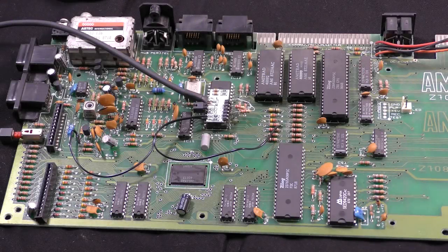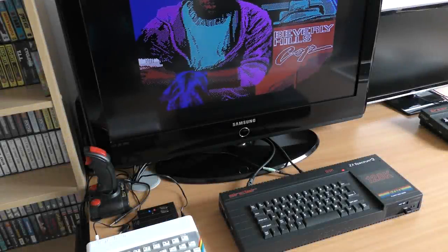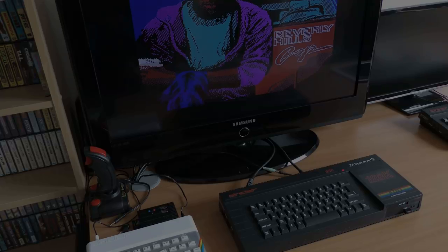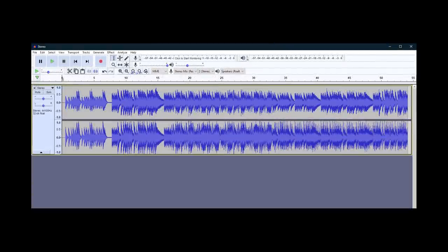At this point you can mount the stereo socket onto the case of the Spectrum if you want to. I preferred to leave mine hanging out of the back temporarily while I tested it and made sure everything was working. With some stereo speakers plugged in, I turned it on and started to play some tunes. The quality can be very difficult to get across on video, so I've taken two samples from the output. The first is from the rear port just before the mod — you can hear the mono sound and distortion. And now here's the same tune taken directly from the new stereo port — yes, much clearer, no distortion, and stereo.